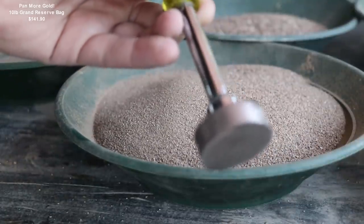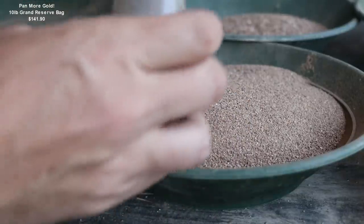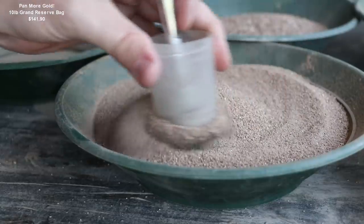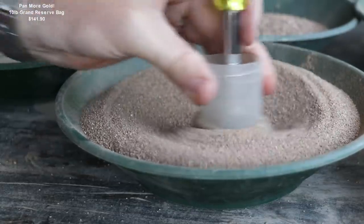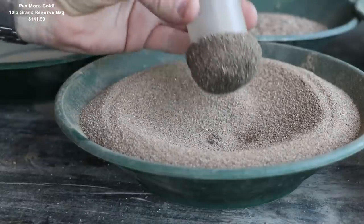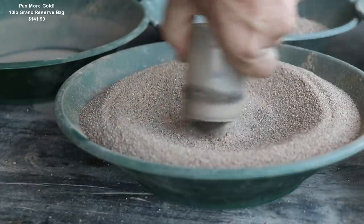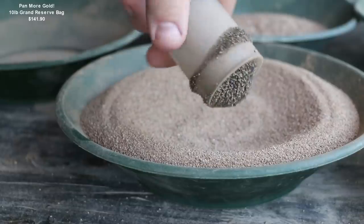I'm going to go ahead and run my magnet over this — just a really strong neodymium magnet. That'll help us remove most of the magnetic material. It seems like there's a good amount in there, not a ton compared to some other pay dirtscompared to some others, but a good amount.